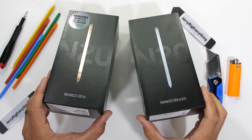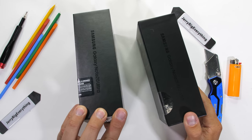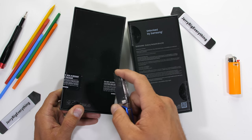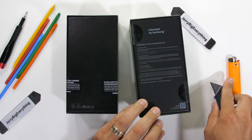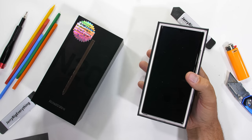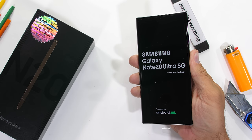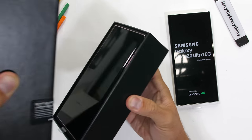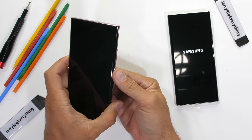Personally, if you're a company and you sell or manufacture a product in different locations, those products should either have the exact same parts or at bare minimum act the exact same. Samsung is currently selling their main flagship, the Galaxy Note 20 Ultra, with different processors and different cooling systems inside in different areas of the world. Today, we're going to find out if those two different versions act the same or not.